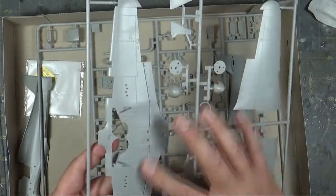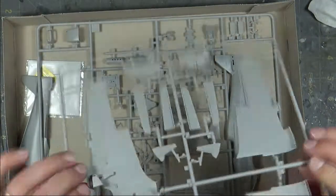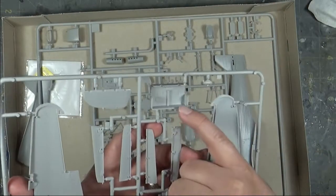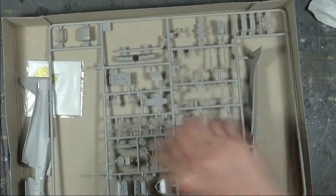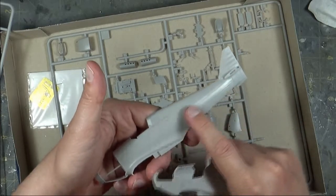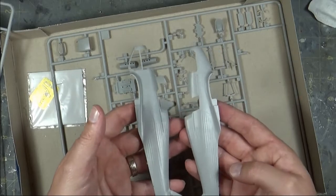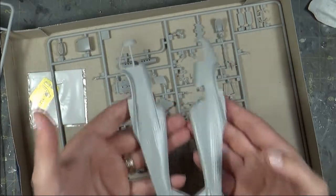The flaps are molded in the up position — it would have been nice to have that as an option, but you can't have everything. The Hurricane gear bay is pretty sparse to begin with, so it is nicely molded with panels and access panels inside. The fuselage comes in two halves — the fabric detailing on the rear fuselage is very nice, as well as all the Zeus fasteners that hold the panels around the fuselage. It's not 100% accurate, as no scale model is, but it looks the part for the size.